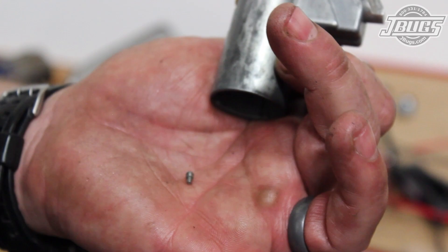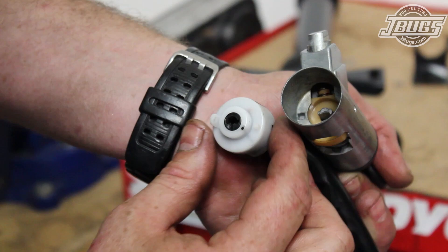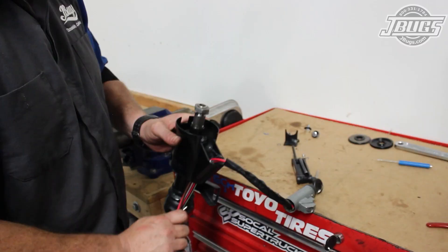Then we can install the ignition switch. After unthreading the very small set screw from the housing, the new switch can be installed. We make sure that the lock assembly is indexed to line up with the switch by turning the key as needed. Then we push the switch into the assembly, making sure that the hole in the switch lines up with the hole in the housing. The set screw is threaded in, and then we test the operation of the switch, and slide the assembly down into the column housing, wires first.